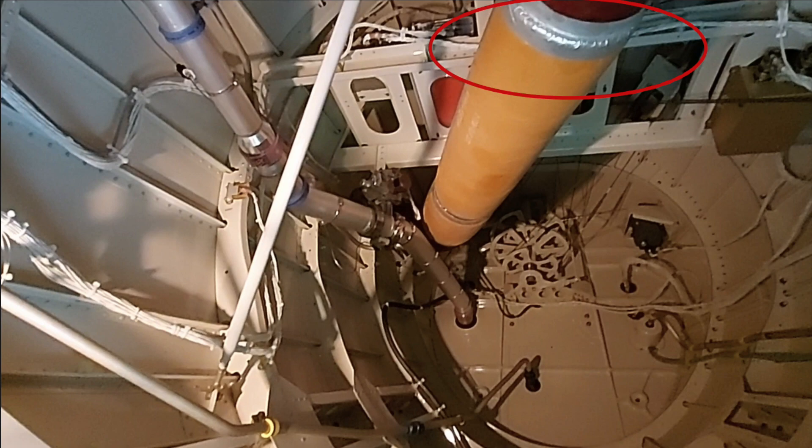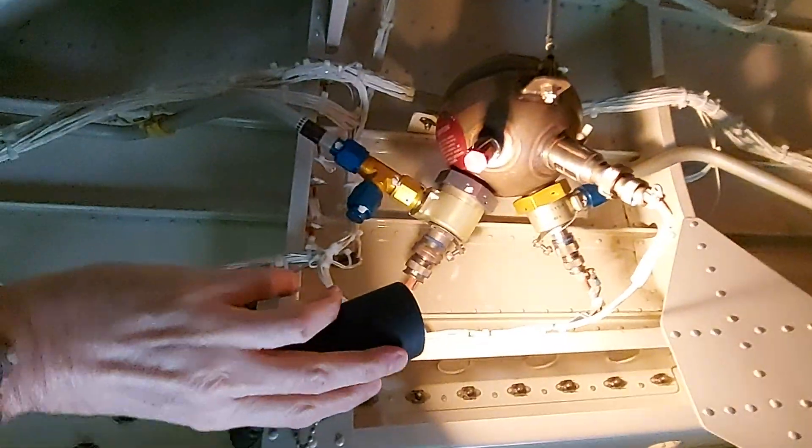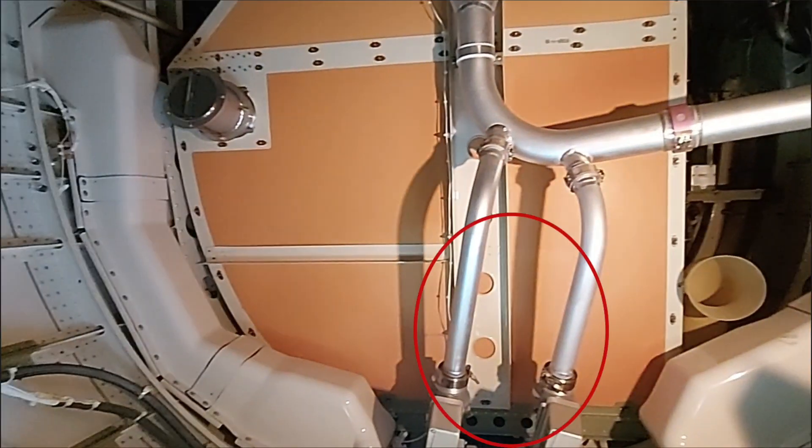The new models have a drain line in the air cycle machine exhaust, so this is no longer a problem. These two pipes actually warm the baggage compartment on the bottom — the left one goes to the cabin and the right one goes to the cockpit for warm air, but because the lines run under the baggage compartment, there is a little bit of heating in the baggage compartment.